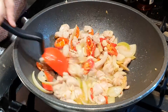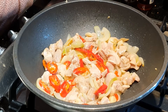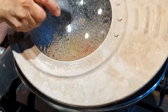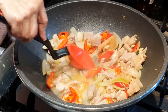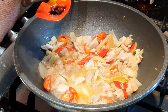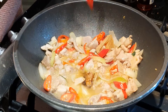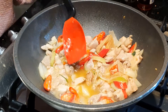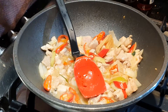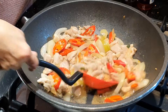Biar cepat, kita tutup. Nah, ini sudah hampir matang. Kemudian nanti kita tambah garam, kira-kira satu sendok. Tapi kalau mau lebih asin, nanti rasanya dikoreksi ya. Kita aduk-aduk. (To speed it up, we cover it. Now it's almost cooked. Then we add salt, about one spoon. But if you want it saltier, you can adjust the taste. We stir it.)